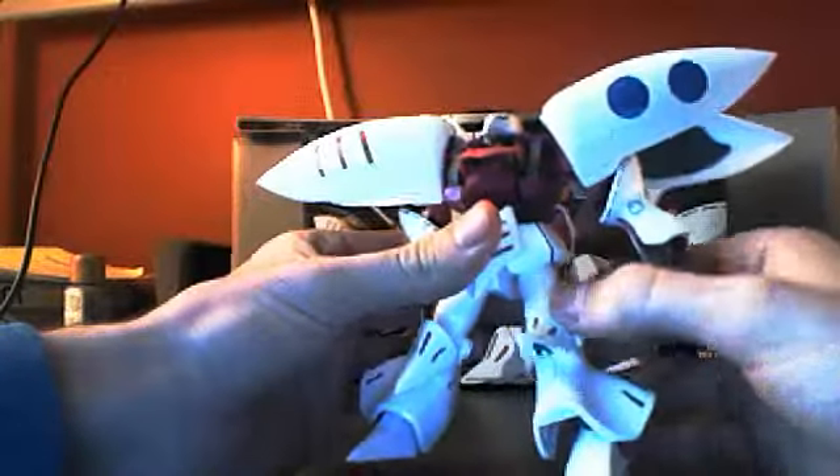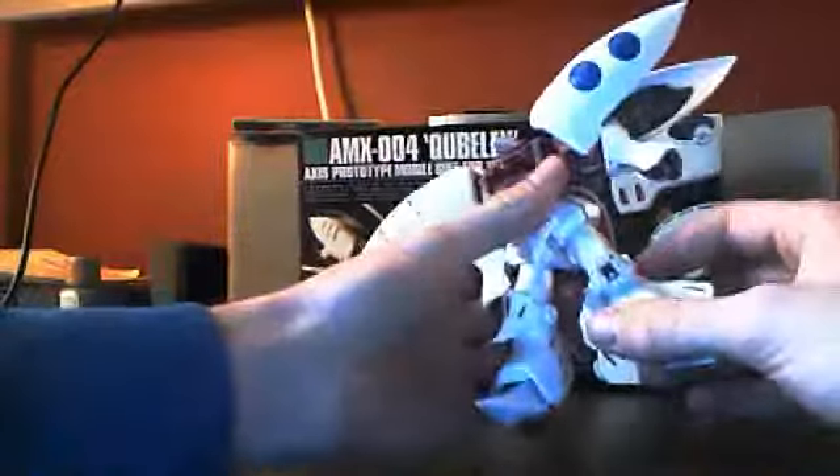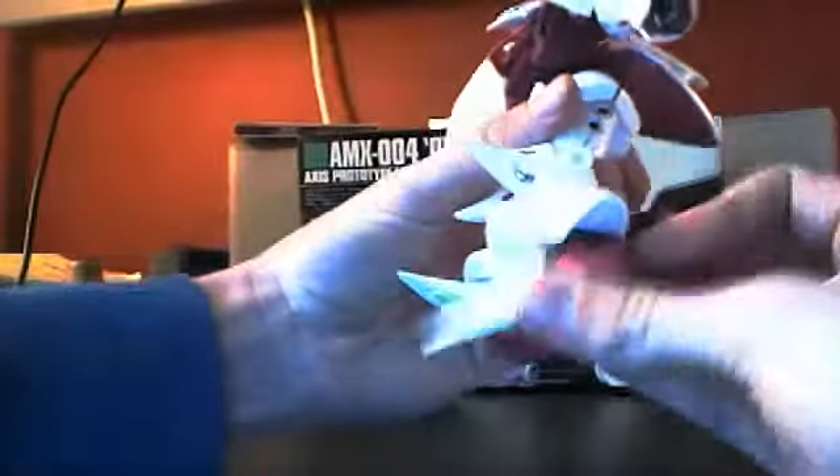The knee guards move like this. The legs move that far forward and that far back, so it's pretty decent for the size — it's kind of bulky. The knees bend 90 degrees, just backwards. The feet are on a ball joint so they'll swivel around, and this part of the foot actually moves down a bit.